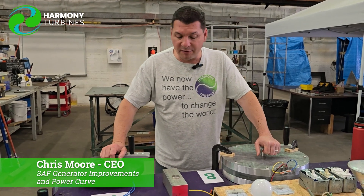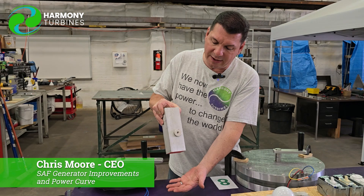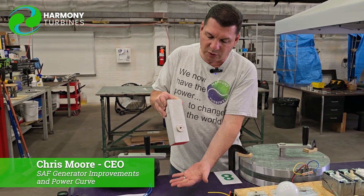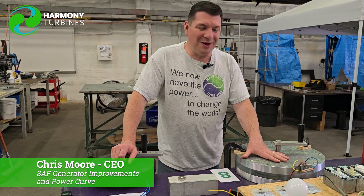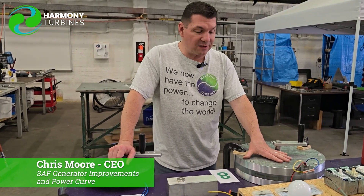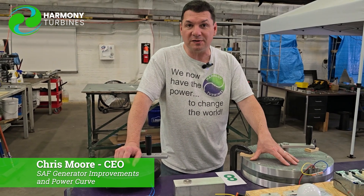We wanted to share that little bit of information with a really nice demonstration on what eddy currents are. That's a beautiful example of it — how slowly that drags and falls. That's what's going on inside the generator every single millisecond that it's spinning, and you want to minimize those eddy currents as much as possible.